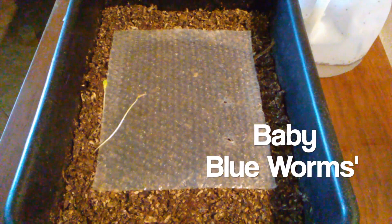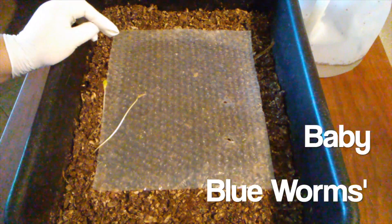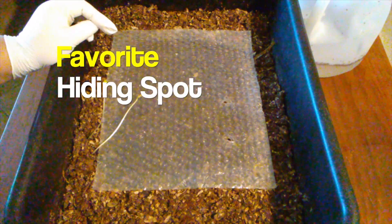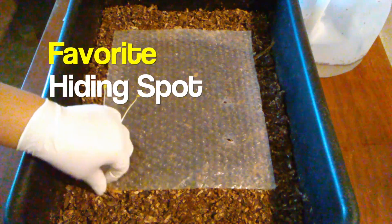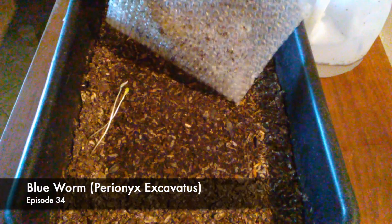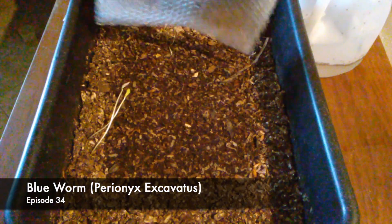This is a weekly check of my blue worm bin. Although I do check it weekly, I only video it monthly. There's usually not much going on here, just the usual feeding, so that's why I only video it monthly.